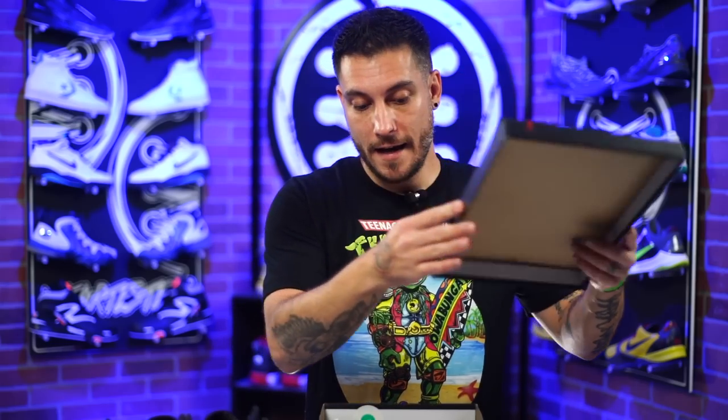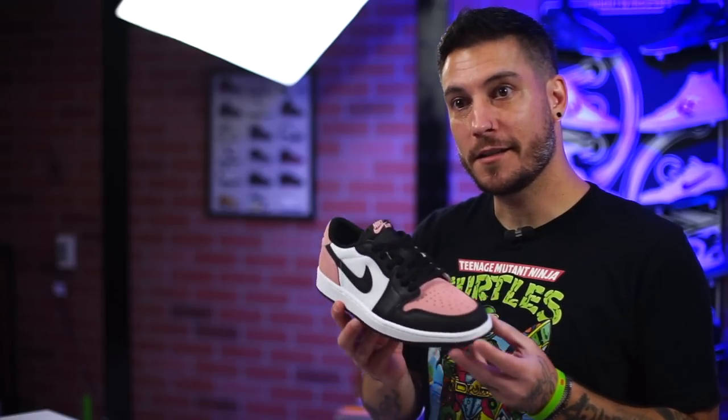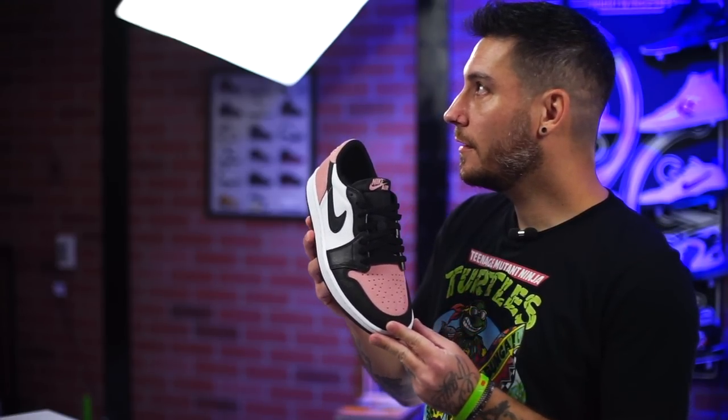Previously on Wear Testers we took a look at these bad boys right here — stage haze — but they also had bleach coral on them, and that is where these guys come in. These are fantastic, also bleach coral.